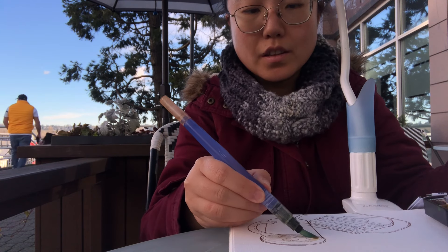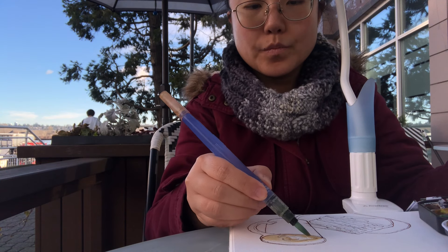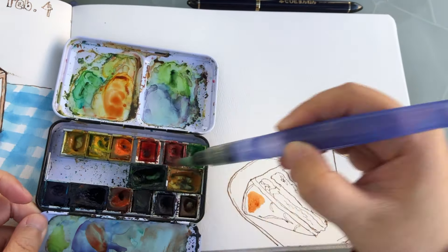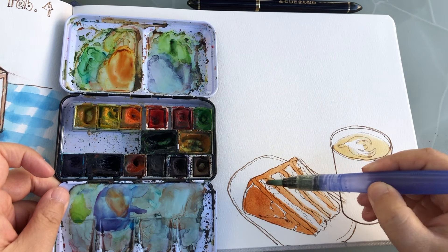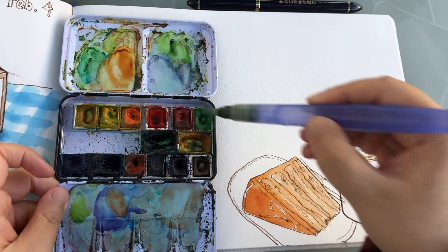Now I'm ready to paint watercolors in the next three to five minutes — just wetting the latte surface area with clear water and putting on a first layer of diluted yellow ochre. For the first layer of the chocolate cake, it's a mix of orange and burnt sienna. For the first layer of painting something really dark, I think it's pretty important to use a more saturated color.